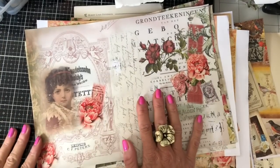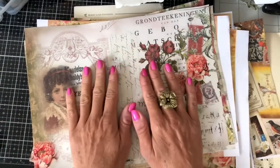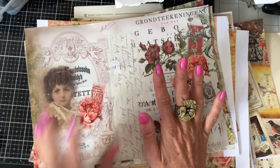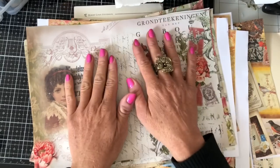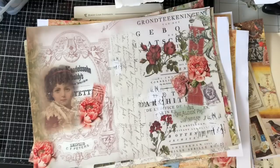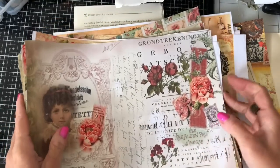Hi guys, this is Tina. Welcome back to my channel. I'm here for another one of our mass-making sessions. Today's video, depending on how we get on, we might have to do it in two parts because I'm thinking we're going to do some collage bases on some book pages and then do the envelope flaps and things. We'll just see how we get on, so we may do it all in one or we may have to do two parts.